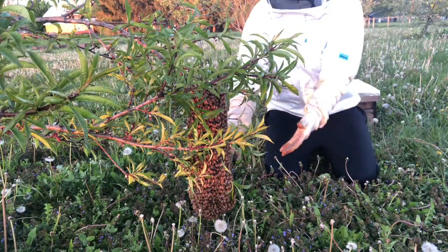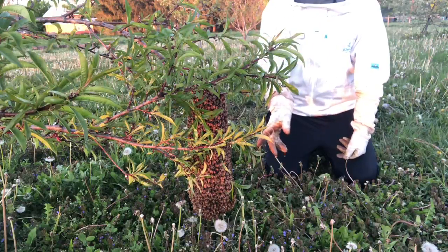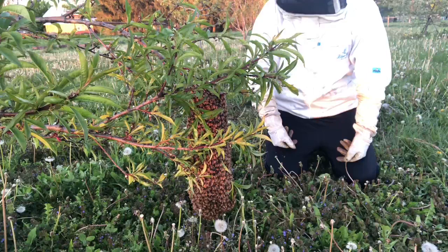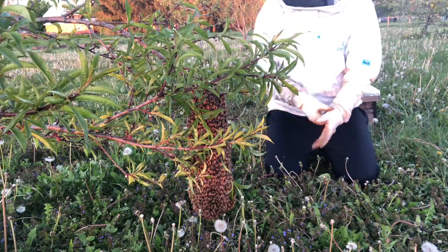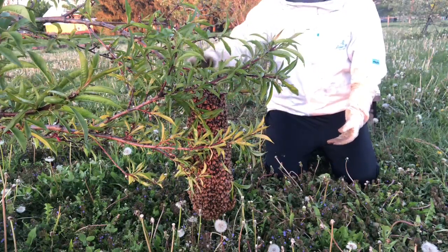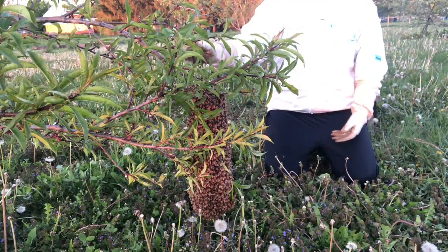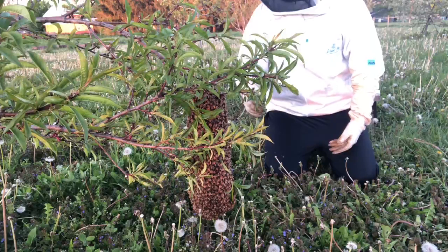Well hey everybody. Here at my friend Bob's place, we got another swarm here today. We came out last night and caught four total, and there's two more tonight. Very conveniently placed on this branch. Is this an apple tree? Peach — this is a peach tree. I could tell by the leaves.